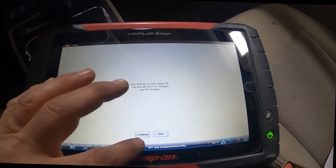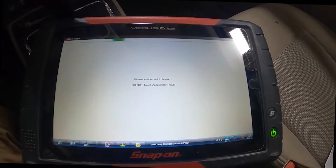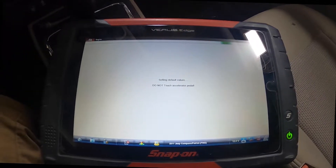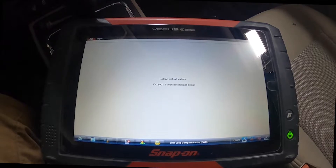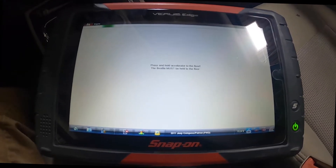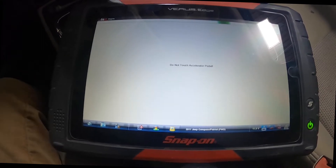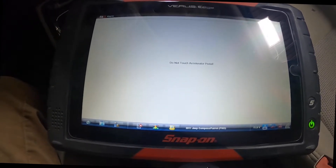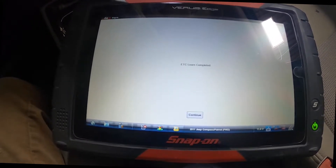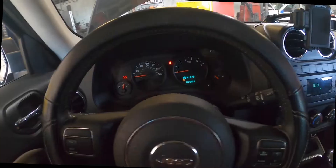So the engine must be off for the relearn. We'll follow the prompts — it says don't touch the accelerator pedal. If we had issues with the wiring, you wouldn't be able to do a relearn on it. If there were issues with the computer, you wouldn't be able to do a relearn on it. That's just a little tip. Press and hold the accelerator to the floor — it is on the floor. Release the pedal. Don't touch the accelerator pedal. So the learn is complete — hit continue and it passed. Let's start this up.